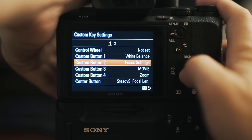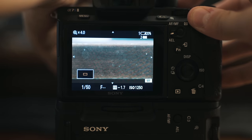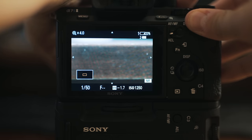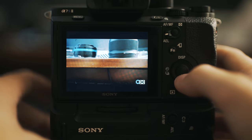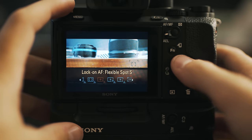Custom button 2 I have set to focus settings, which will vary depending on whether you have an electronically connected lens or, in my case, a dead lens. With focus settings selected, whenever I hit C2 while watching video it will automatically zoom in and let me check my focus. But if you're shooting with an electronically connected lens that supports autofocus like my 16-35, it will go into your focus settings menu where you can select wide, zone, or center focus.